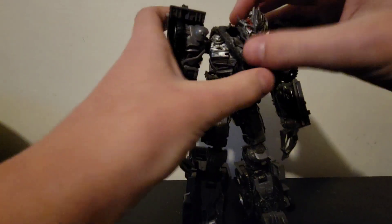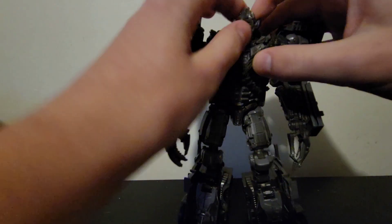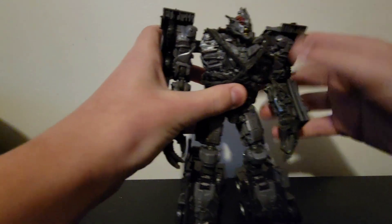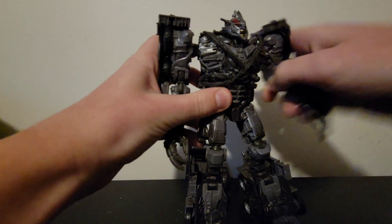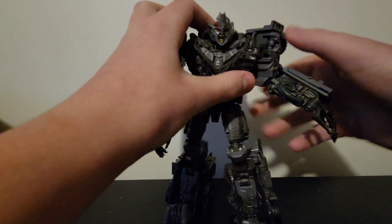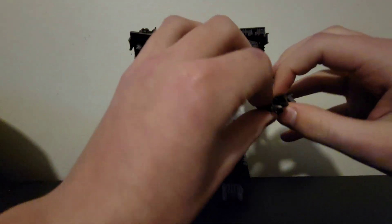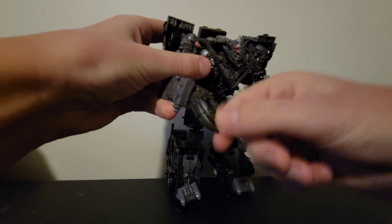Articulation-wise, his head is on a ball joint but due to the shape of his head you don't get much movement. The arms can do a full 360; they can move up and in and out. You get a butterfly joint, though I'm not sure that serves any purpose. You get a double-jointed elbow, which is pretty cool. On one hand, the fingers are individual so you can open and close them; the other hand just moves up and down.